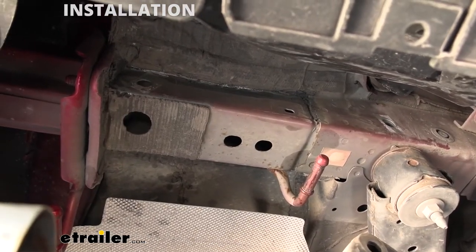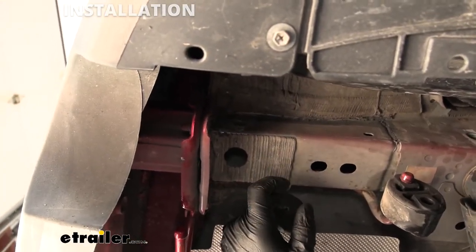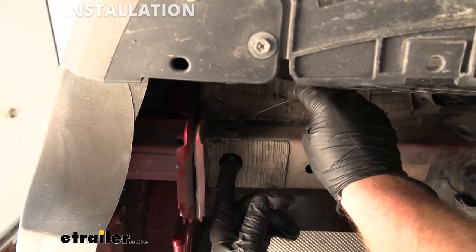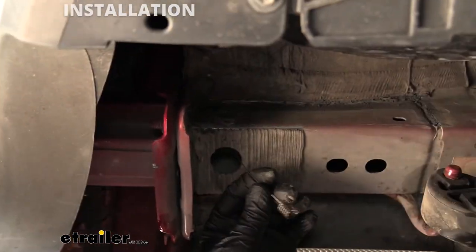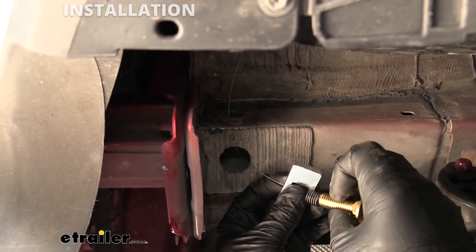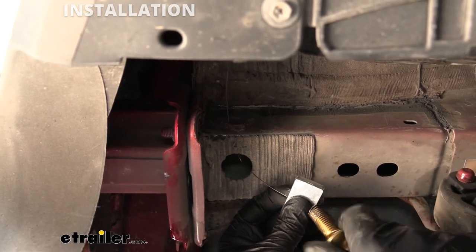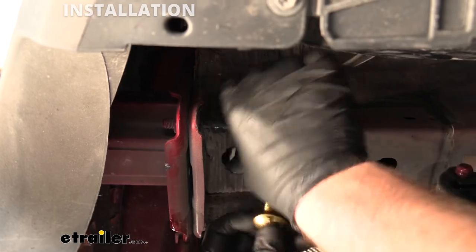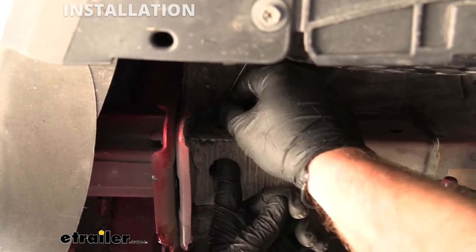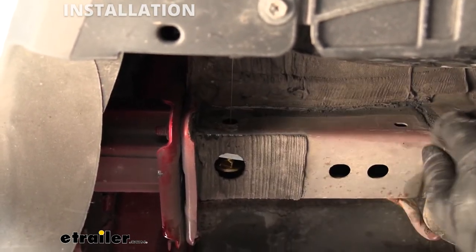Once you're all done scraping, this is what the side of your frame should look like. Now we can actually get our hardware installed in the frame rail. For this opening, we're going to use a fish wire — take the coiled end, feed it through, and have that coiled end drop out of that larger hole. Then put on a spacer block and thread on a carriage bolt. Work that hardware up into the frame, get it to pull out, and make sure it sits flat. Once you've verified it's a good fit, push it just back inside the frame so it doesn't interfere with the hitch when we go to put it up.